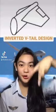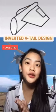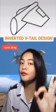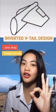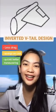Second, we have the inverted V tail design, which creates less drag for the aircraft. Due to its simple structure, it provides savings in manufacturing costs. Also, quick and better maneuvering is possible with this kind of tail design.